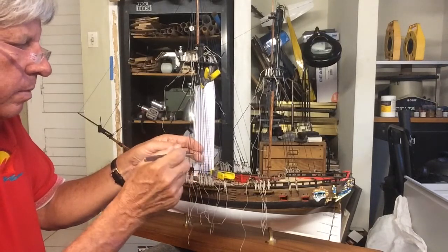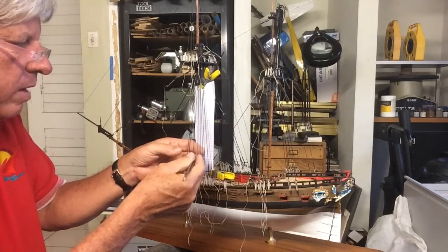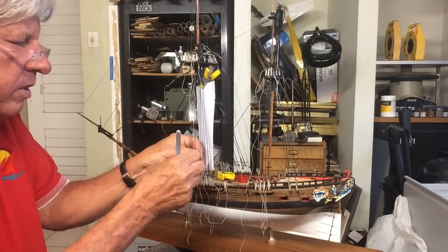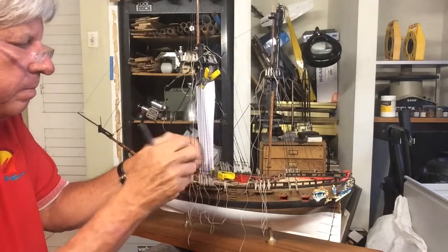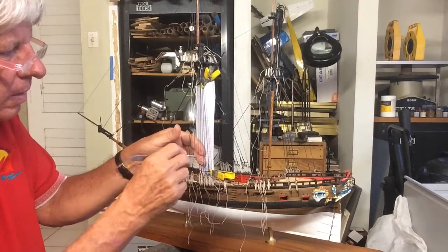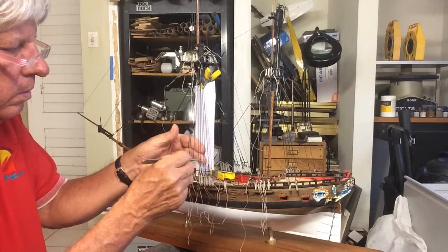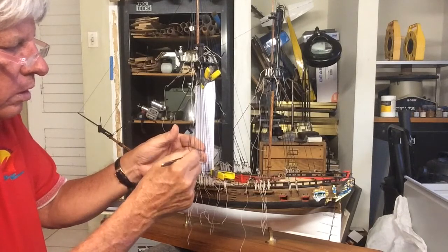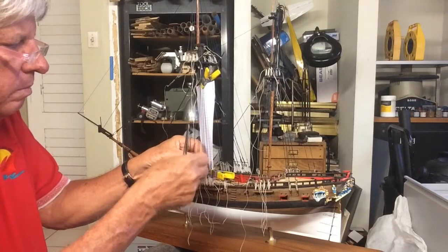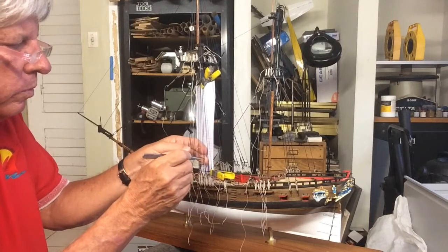I like to put a tight knot in now, so if I have any adjustments to do, I do it now. I found that in the past, if I left a loose knot, it's a real pain to get rid of the sagginess in the line. You see the clove hitches — once you get used to it, they're actually not bad, and you can get into a routine and do quite a few.